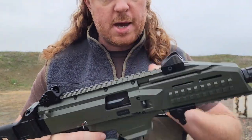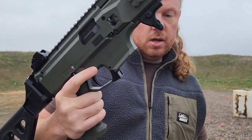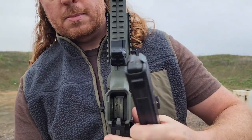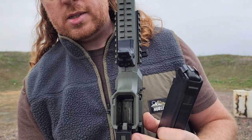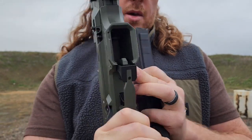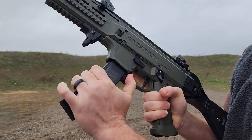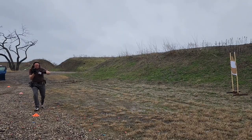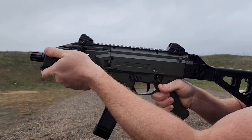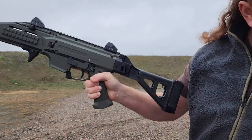The bolt locks back and slams home fine. The magazine release is one piece — it kind of covers the trigger guard on both sides, so they say it's ambidextrous. It's a thumb press: you come up, hit it, and pull your magazine out. The magazine seats no problem. I do like that paddle design — when you're reloading you can come down, hit that paddle, and drop your magazine.